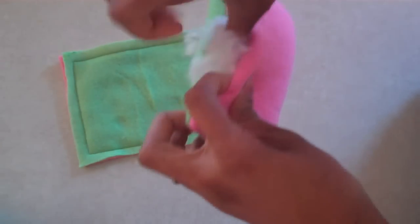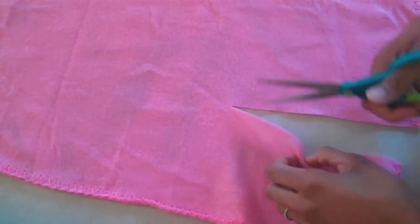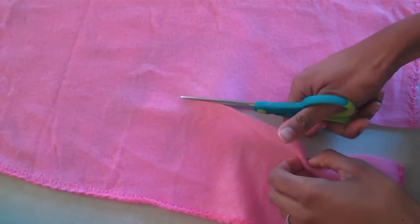I am going to make a few pillows out of fleece. Cut fleece for covers.